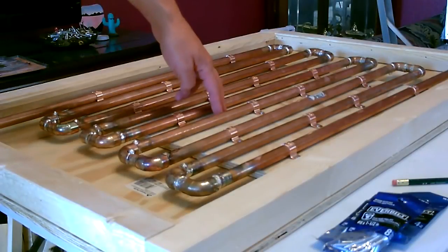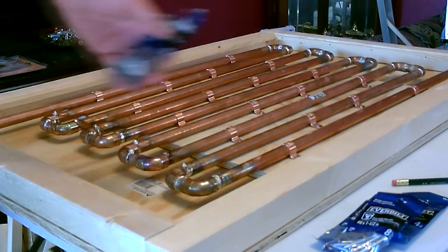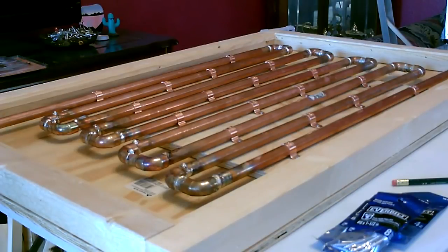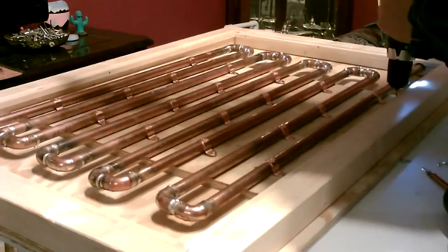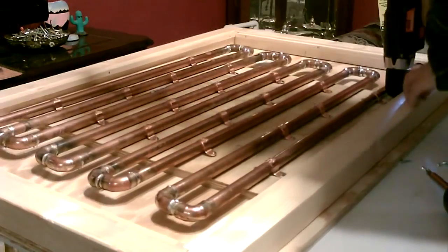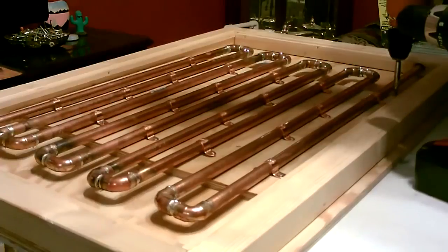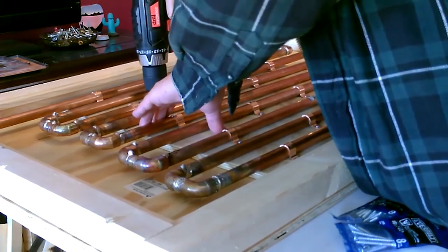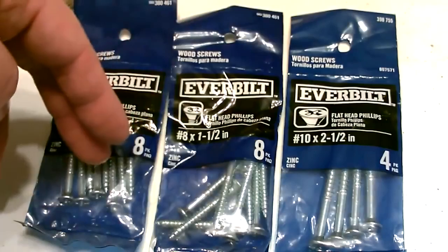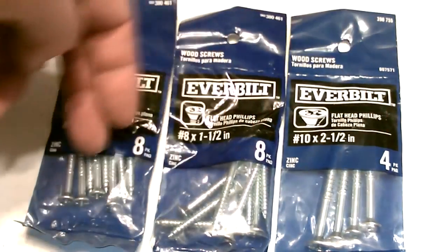Okay, now let's go ahead and secure this inner board to the backboard with the three-quarter inch screws. Here's the final hardware to put it together — these four will be for the four corners of the two-by-twos, and these will be to hold the back on.